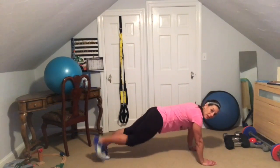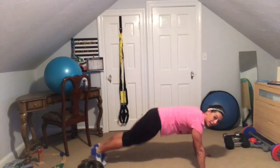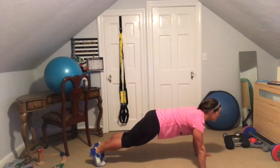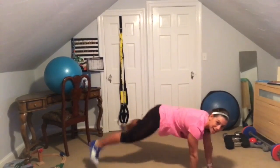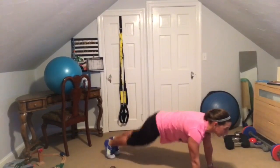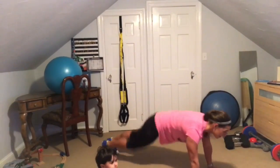And rest. Now we're going to go into some plank jacks. You're going to hold a high plank and your legs are going to be doing the jumping jack — going out and in for 30 seconds. Here we go, three, two, one, go! Keep that back flat the whole time — going in and out, sculpting those shoulders, engaging that core.